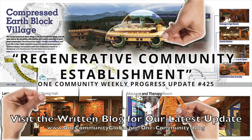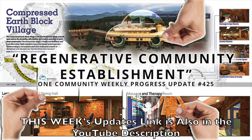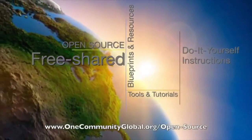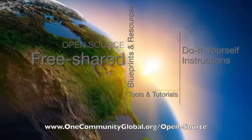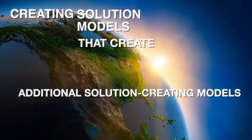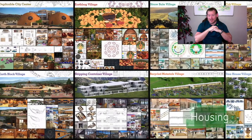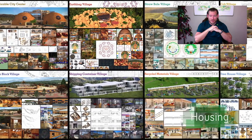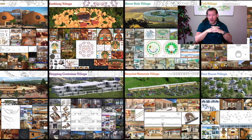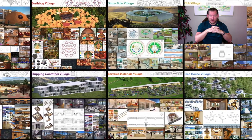Regenerative Community Establishment. One Community Weekly Progress Update, number 425. One Community is a 501c3 nonprofit organization. We are creating open source and free shared blueprints and resources, tools and tutorials, and do-it-yourself instructions for highest good living — creating solution models that create additional solution creating models in the service of all life on this planet. My name is G. Siebel, and I'm the Executive Director of the One Community 501c3 nonprofit organization. One Community is bringing together people with the consciousness and desire for the highest good of all life on this planet to build sustainable and self-replicating teacher demonstration hubs as a pathway to global sustainability.